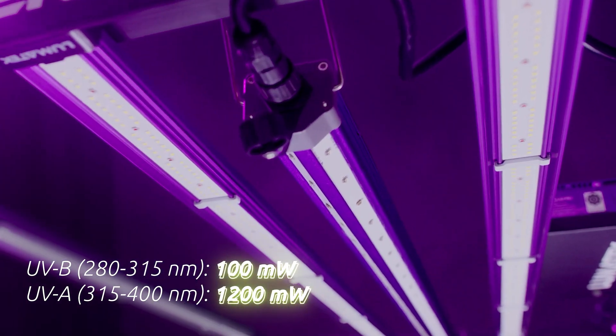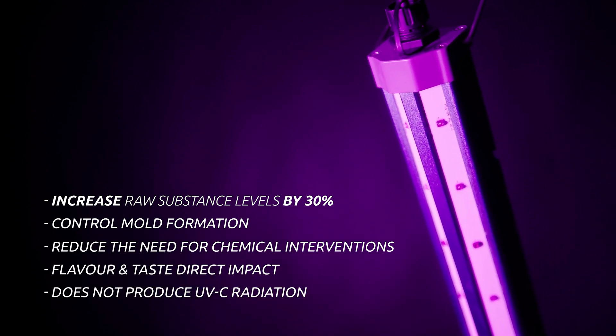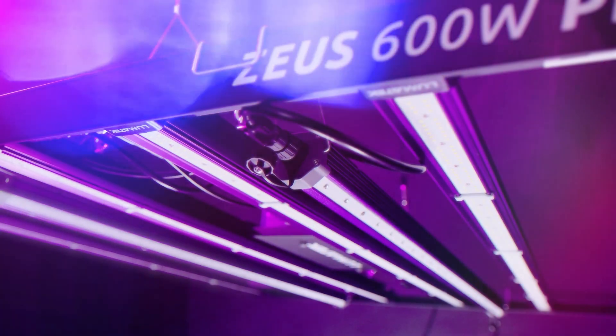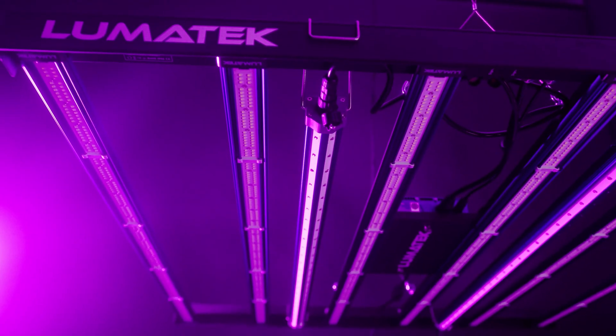It will also help to control mold formation with gentle UVB doses and reduce the need for chemical interventions through the effect of UVA. You can now create a complete premium fruit or flower by using ultraviolet signaling on your grow.